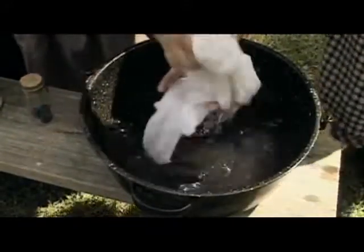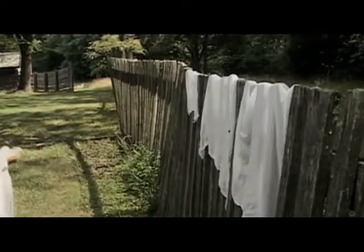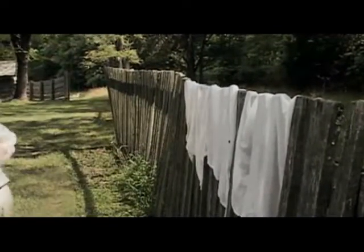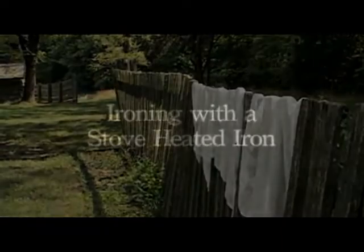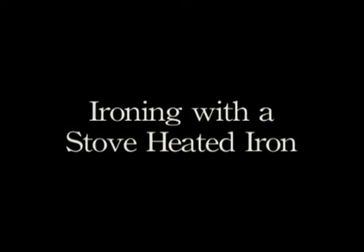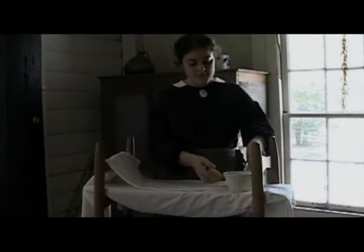Now we'll just wring it out and hang it on the fence to dry. For ironing, they would get a hot stove and put the iron on the stove and wait until it got hot. Then they would take it off and put beeswax on the bottom of it to use as a starch, which would keep the clothes from scorching. Before they would do that, they would put water on it.